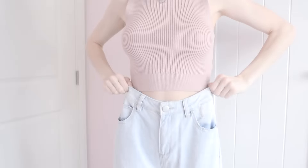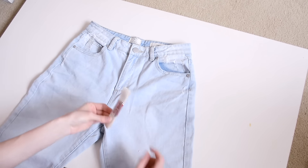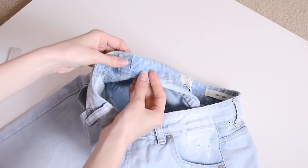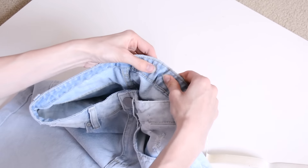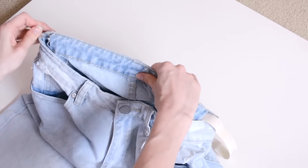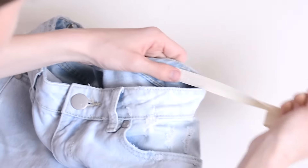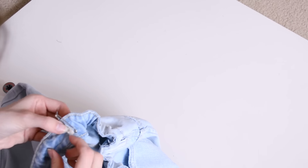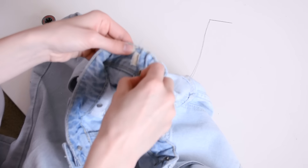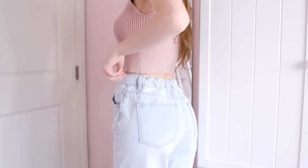Bonus hack: for whenever the waist of jeans is just a little too big. All you need is elastic — cut halfway through the waistband of your jeans, attach a safety pin to the end of your elastic, and run it through the waistband. Tags might get in the way so you may need to clip those off. Once the elastic is all the way through, safety pin it on one side, try the jeans on, and mark how tight you want it. Take them off, stretch the elastic to the desired point, safety pin it there, cut off the extra, and sew down both sides of the elastic so it doesn't slip. Now your jeans fit perfectly in the waist with a cute cinched look in the back — and you can take out the elastic anytime you like.